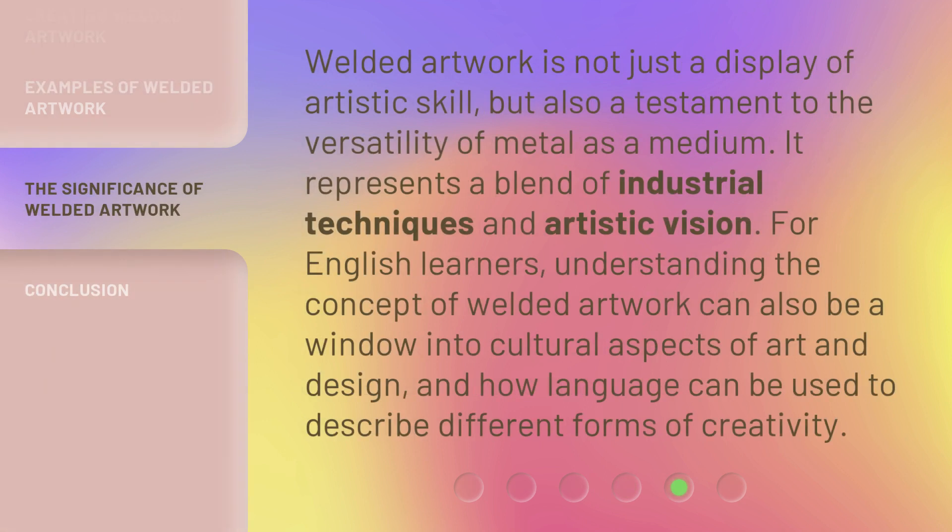Welded artwork is not just a display of artistic skill, but also a testament to the versatility of metal as a medium. It represents a blend of industrial techniques and artistic vision. For English learners, understanding the concept of welded artwork can also be a window into cultural aspects of art and design, and how language can be used to describe different forms of creativity.